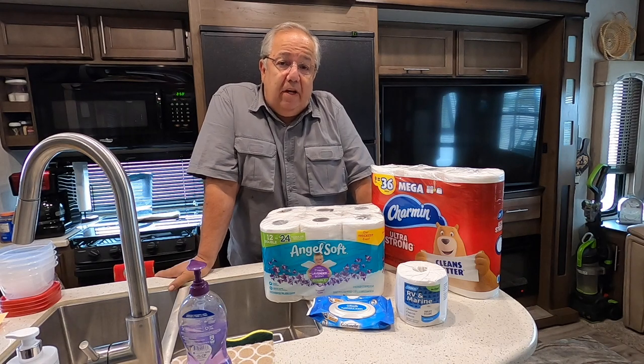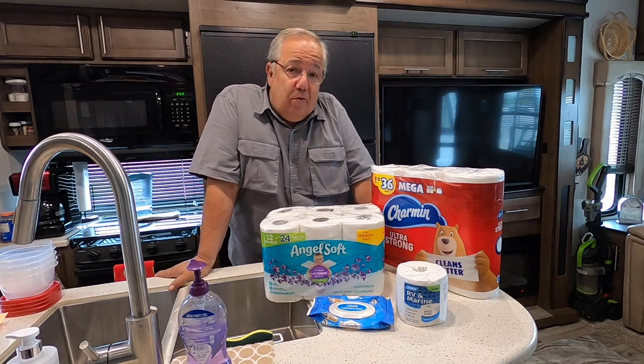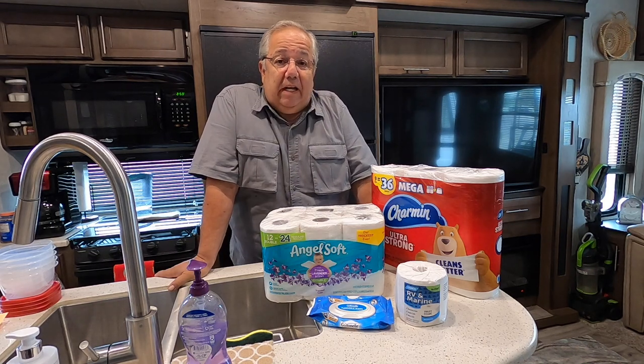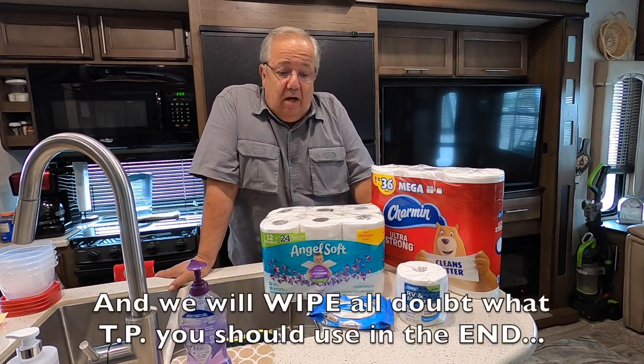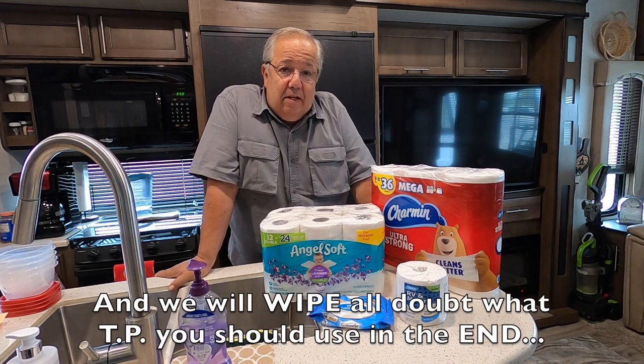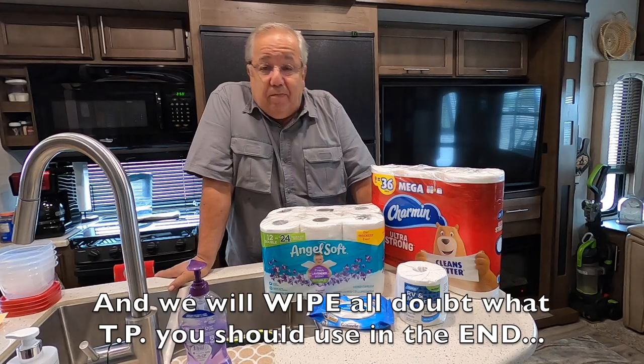Hi, and welcome to a very exciting episode of Our Road to Camelot. In this episode, we're going to get to the bottom of the toilet paper dilemma, and it'll be nothing but the poop and the whole poop, right after this.